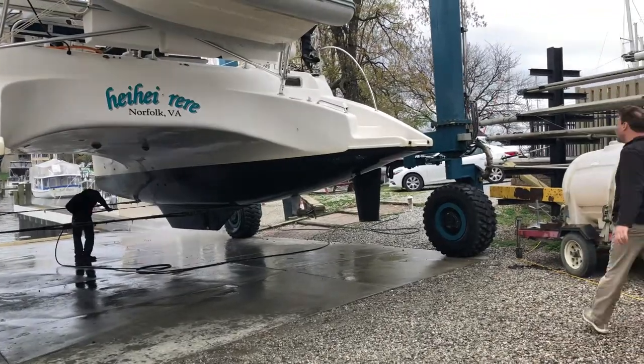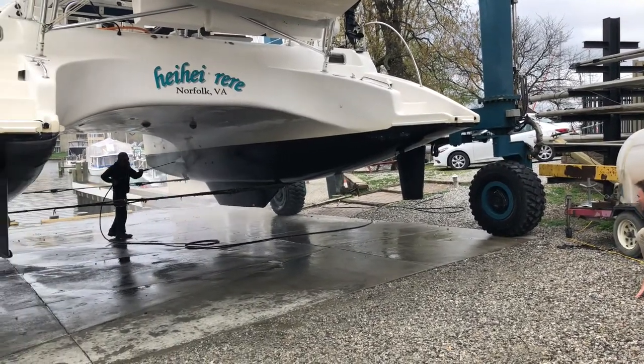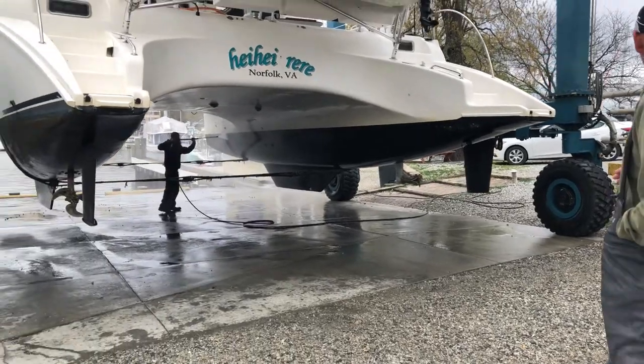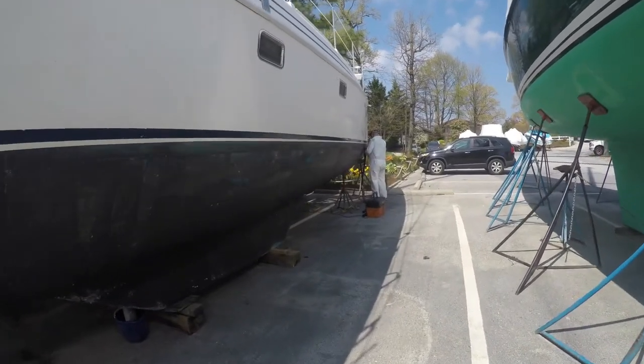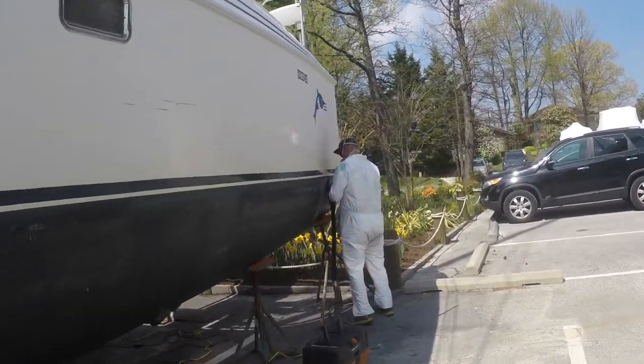First you power wash the bottom, which was included in the haul-out, then you pay someone to do all the sanding — that's great work — but then you run into problems.